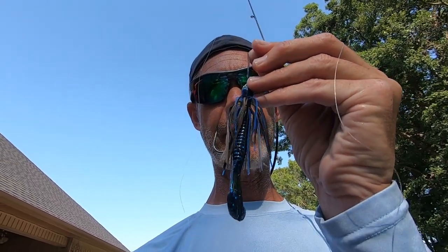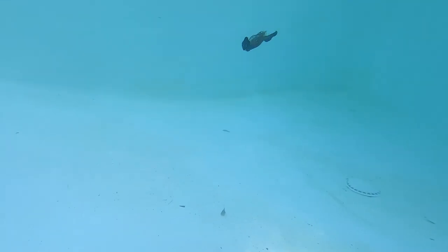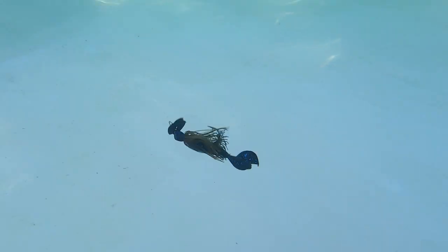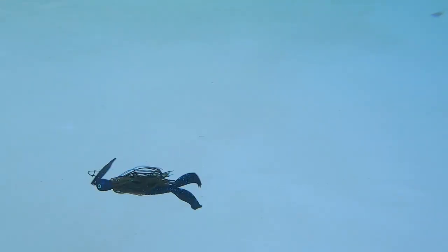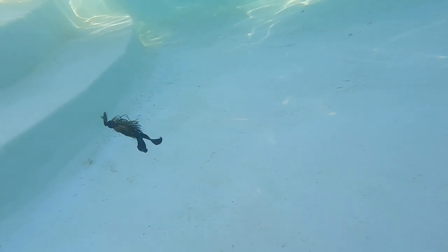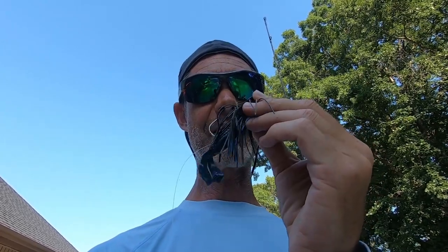Thunder Cricket and Rage Menace. Next up is probably my favorite combo for a creature-style bait, and that is a Jackhammer with a Rage Menace.